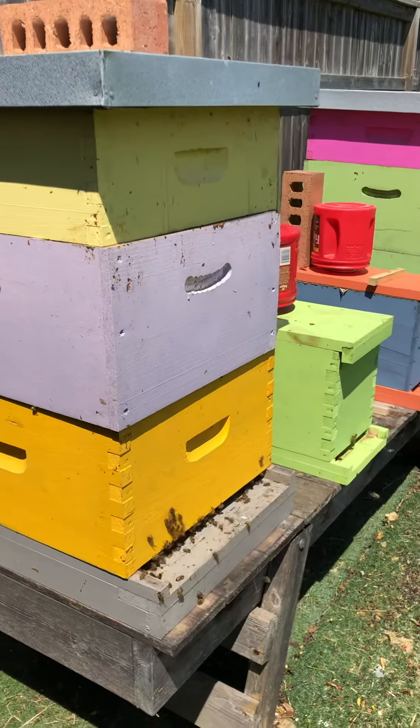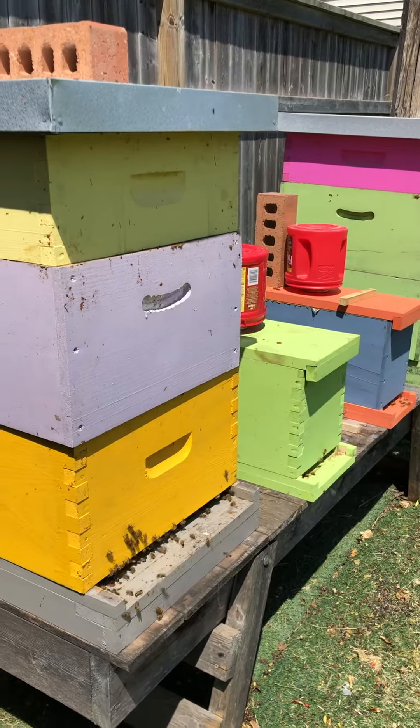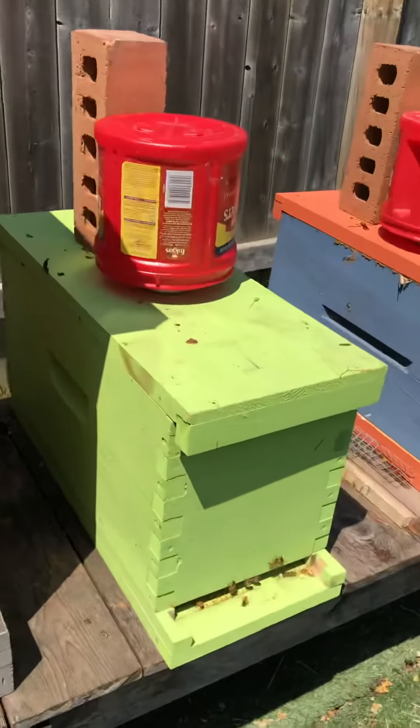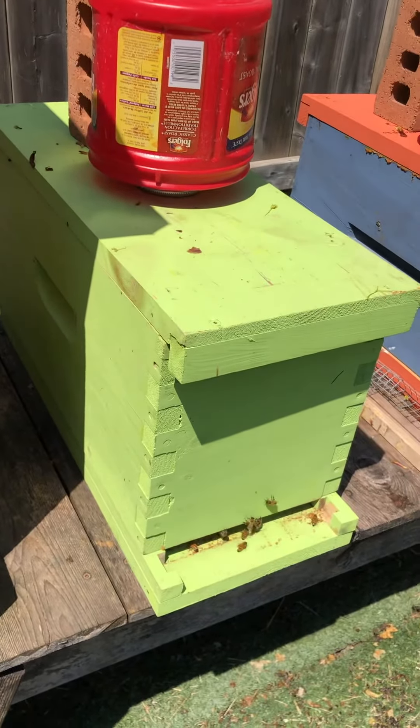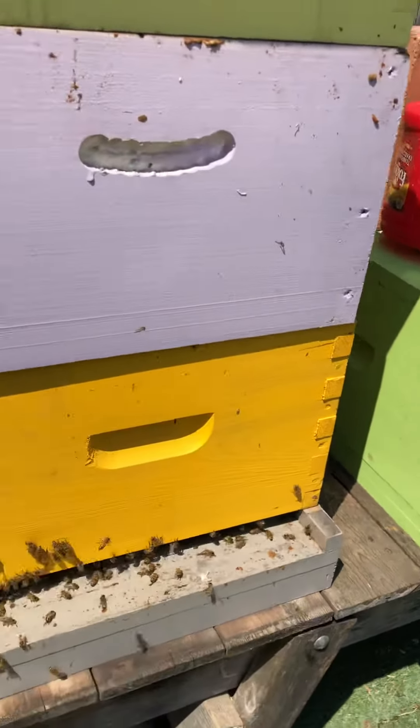Later on I will pop it open and see if the numbers are down by half. If it's down by half, then you know right away that that hive has swarmed. It shouldn't have swarmed because the queen from that hive this year is newer, so this one should have a brand new queen.